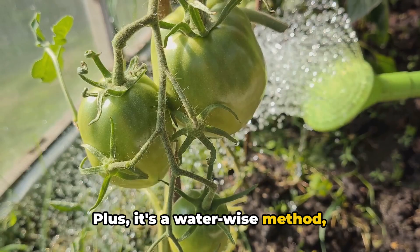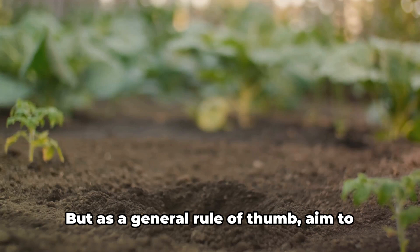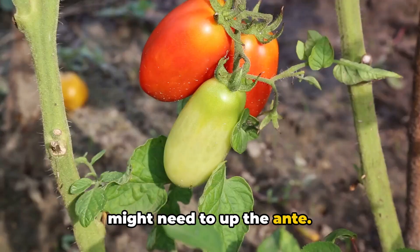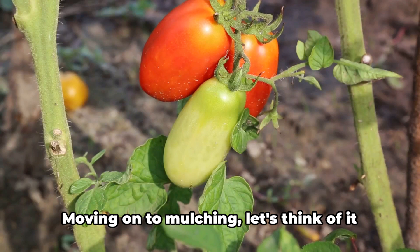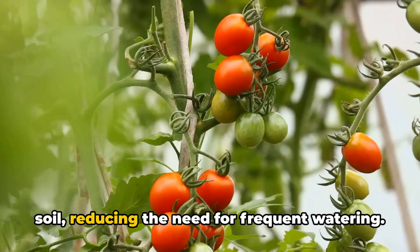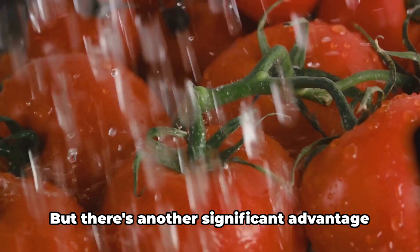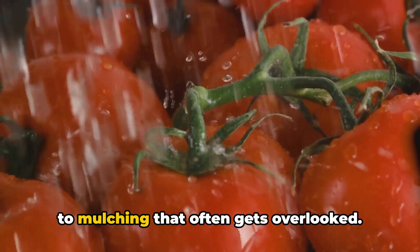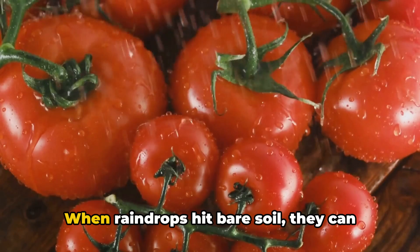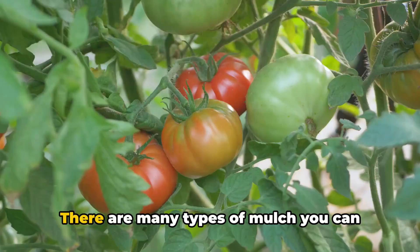How often should you water your tomatoes? It depends on your climate and soil type, but as a general rule of thumb, aim to provide one to two inches of water per week, including rainfall. If you're experiencing a dry spell, you might need to water more. Moving on to mulching — think of it as a security blanket for your tomato plants. Mulch helps retain moisture in the soil, reducing the need for frequent watering, and helps regulate soil temperature. It can also help prevent soil-splashing diseases, acting as a barrier against disease-causing organisms. There are many types of mulch you can use, from straw to shredded leaves to compost.